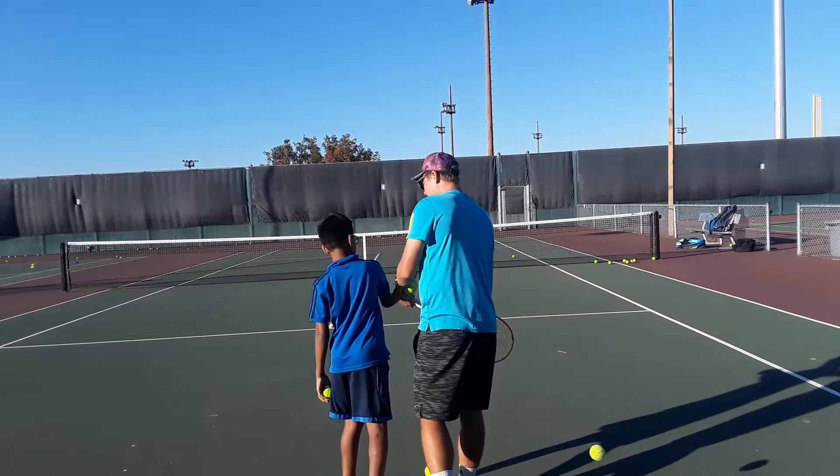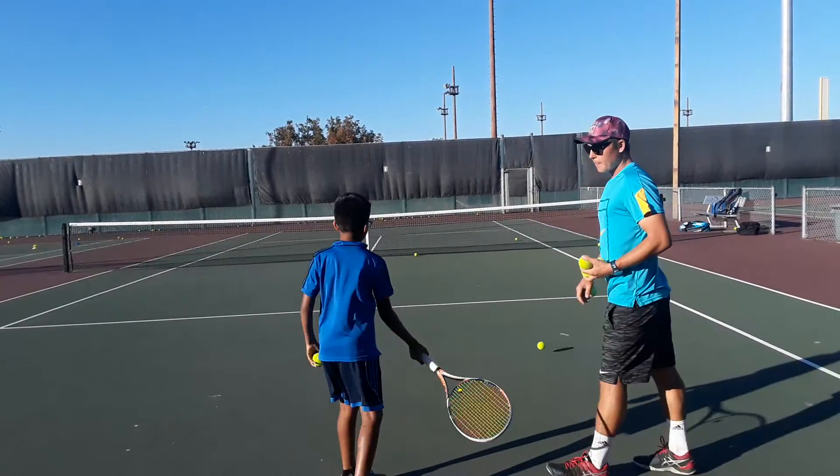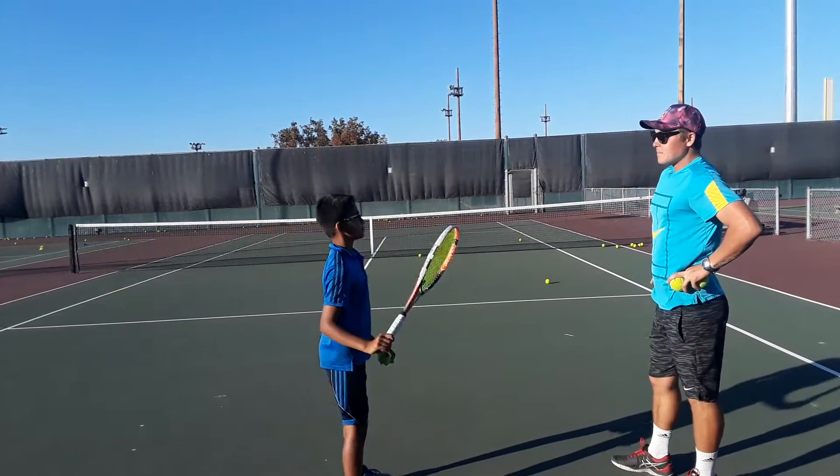You're not moving — not the elbow, not the shoulder. Got it? One. Again.